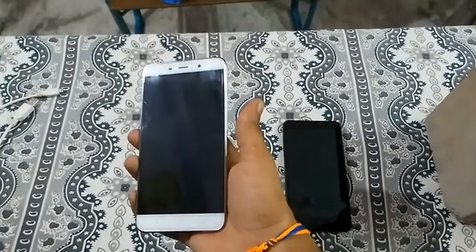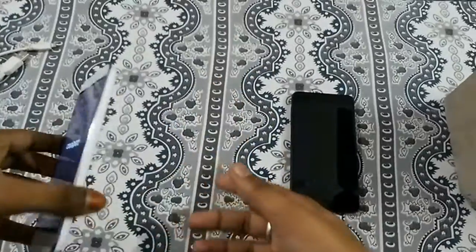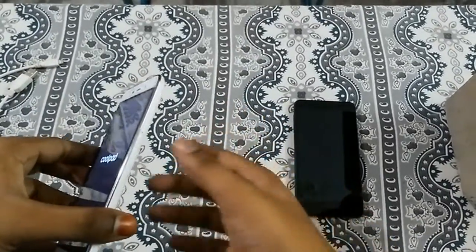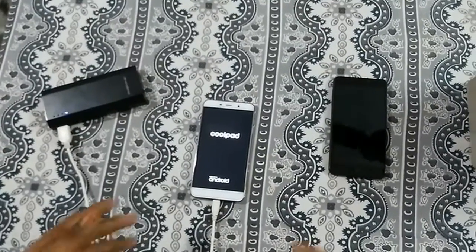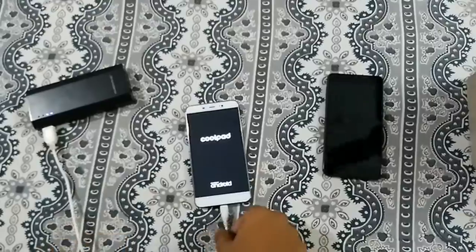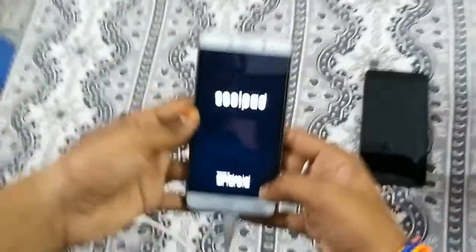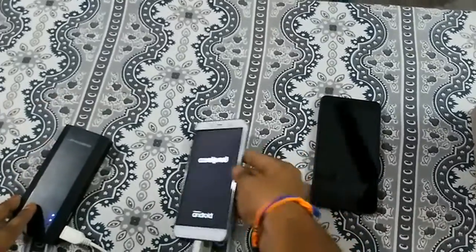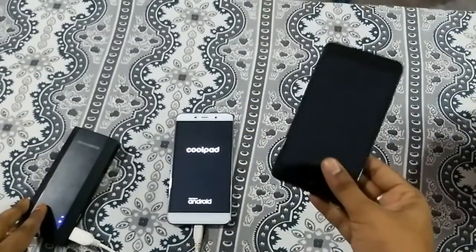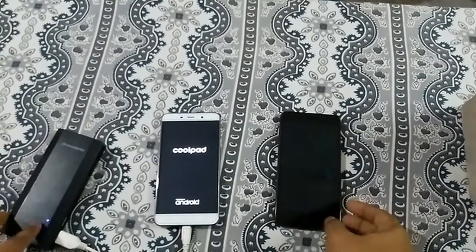Now let us check whether the soft bricked phone reacts to charging. Connecting the charger — in charging mode you can see it responds, turns on its charging indicator, and the device is charging. The same charging behavior is also seen in some hard brick mobiles, though some hard brick mobiles won't even charge.